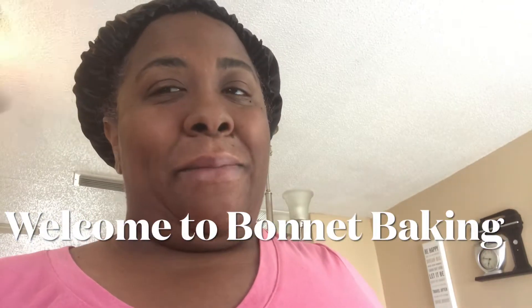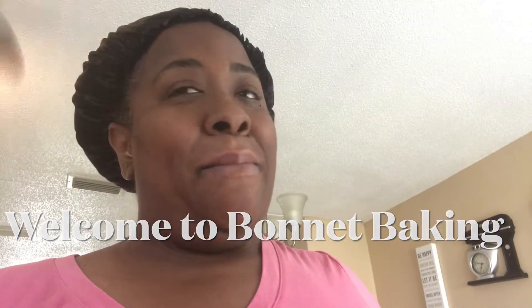Hey guys, welcome back to my channel and welcome back to bonnet baking — she got her bonnet on, she's in the kitchen, let's get the baking! Today we're making a vanilla bean sour cream pound cake. I'm gonna say it again slow: a vanilla bean sour cream pound cake. The rest will be in voiceover, see you later.